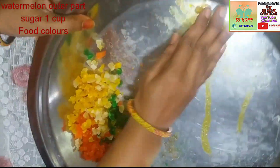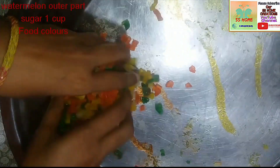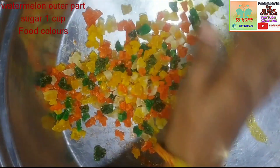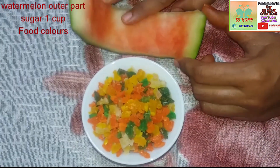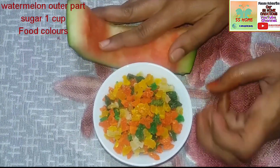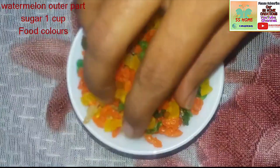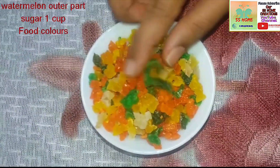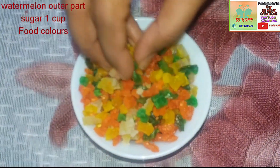This is how we make this. We use it in cakes and milkshakes. We use the tutti frutti. Store it in a container. You can keep it in the fridge for 2 to 3 months. If you like, share and comment, and subscribe to our channel. Thank you.